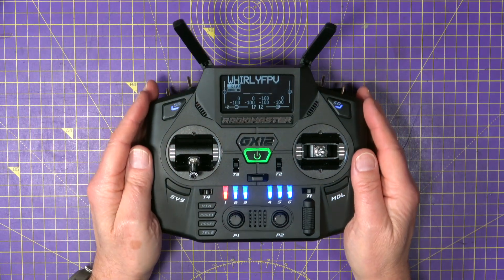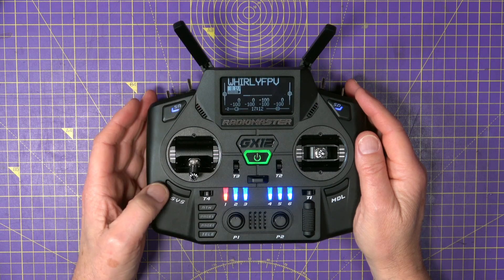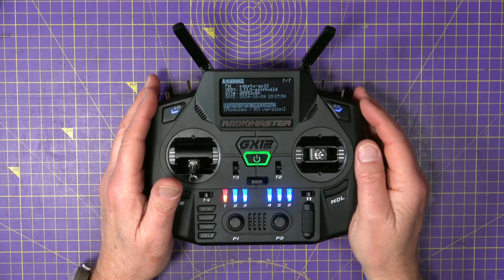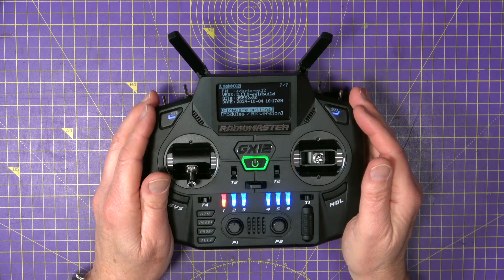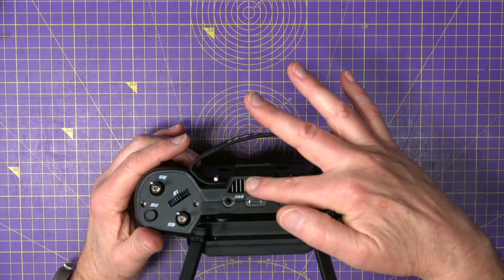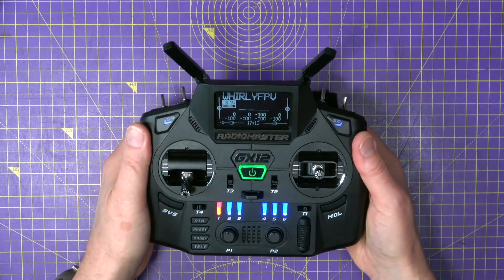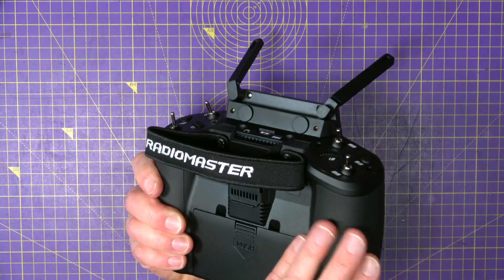In terms of EdgeTX, this is all fairly normal. This has been flashed with version 2.11 of EdgeTX, which is fairly recent — back from October — so that should be good. There's a fan in the top, and this top section seems to be made of aluminium — CNC or cast, not plastic. The whole case feels very solid and nice, no creaking, and the grips on the back make it easy to hold.